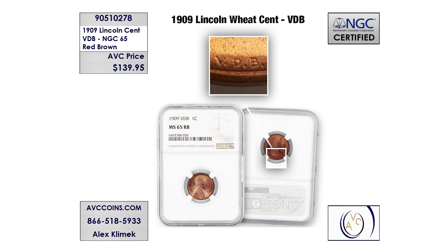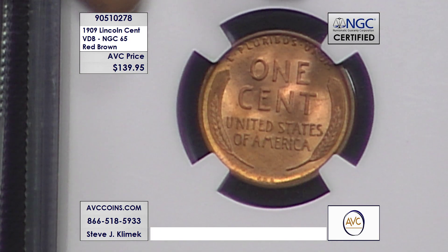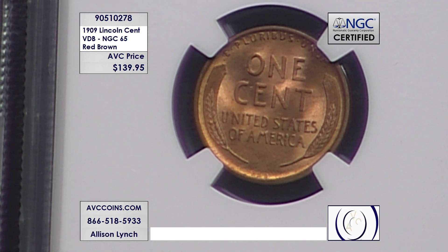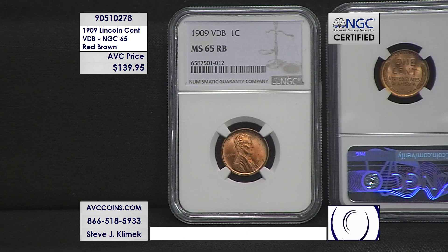That first year, the mintage figure of the VDB version — before they changed it over to the corrected version without the designer's initials — shows that the VDBs are much rarer. Just under 28 million were made, which sounds like a big number, but compared to the corrected 1909s, you're looking at just about 73 million made without the designer's initials.